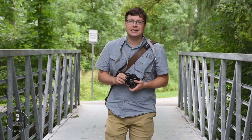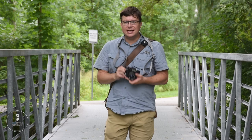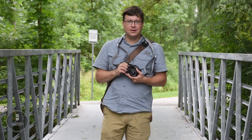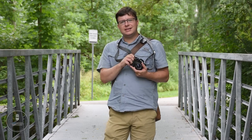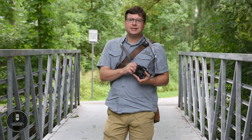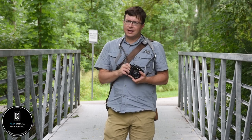That about covers it. I hope this has inspired you to pick up a Minolta manual focus camera — they truly are brilliant, no matter which one you go with. Until next time, my name's Alex Lokes — get out there, stay safe, and remember: you've got to pass it on.